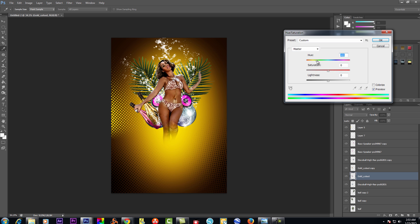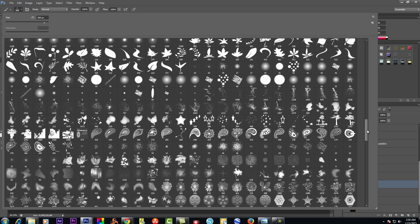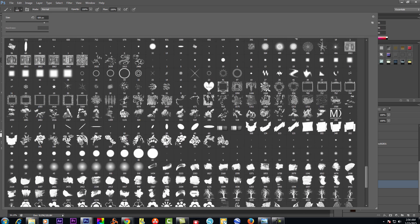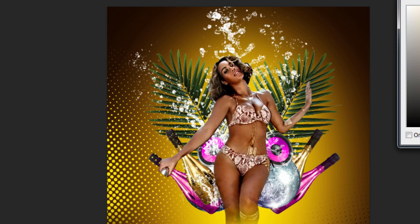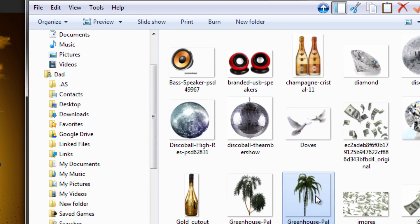I decided to color the champagne bottles gold and hot pink, and then I'm gonna put some blue in there. See the contrast — the small hot pink and the blue. Y'all may wonder why I got so many brushes — go over to BrushEasy.com and download about a million brushes.